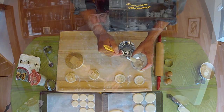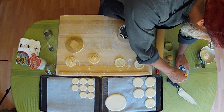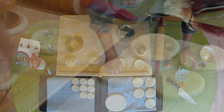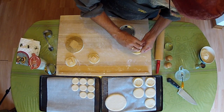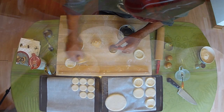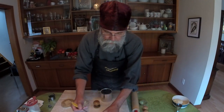And so what we do is we take a little bit of water and we brush the tops of those bottom portions. This helps the top and the bottom to stick together. And then we'll do this larger one.